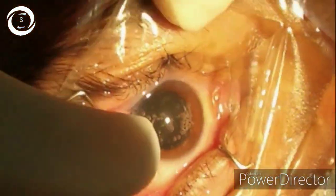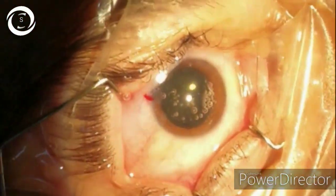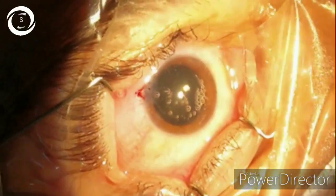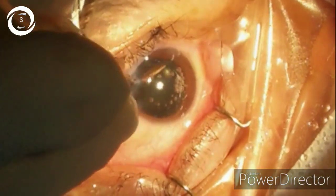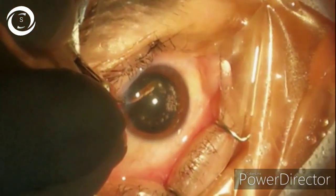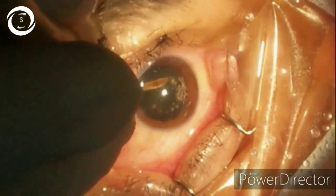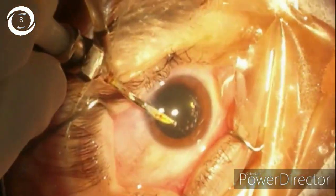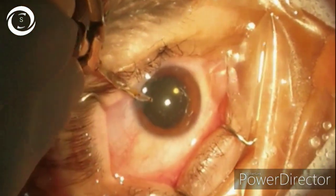The IOL has been placed into the bag. You should also counsel the patient that they should not undergo YAG capsulotomy before 360-degree retinal laser barrage. Try to gently remove any remaining cortical sheets now that you have intraocular lens support. Remove all the viscoelastics. At the end, you can put intracameral antibiotic — cefuroxime.